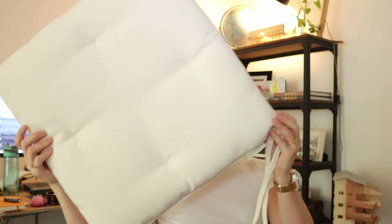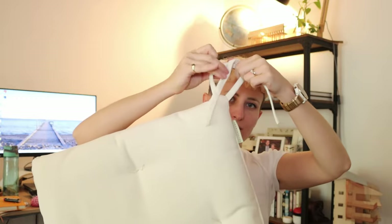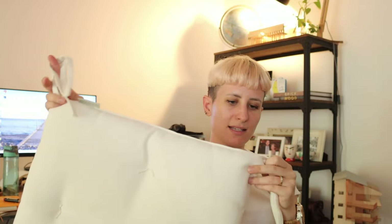This is the cushion that needs a cover — it's basically just a big square. There are two of these but they have these little ties at the back to help you tie it around the leg. I want to make something so that it can go all the way over it, and maybe there's a button or some sort of fastening that holds that side in, because I don't want the cover to just slip off as someone's sitting on it.